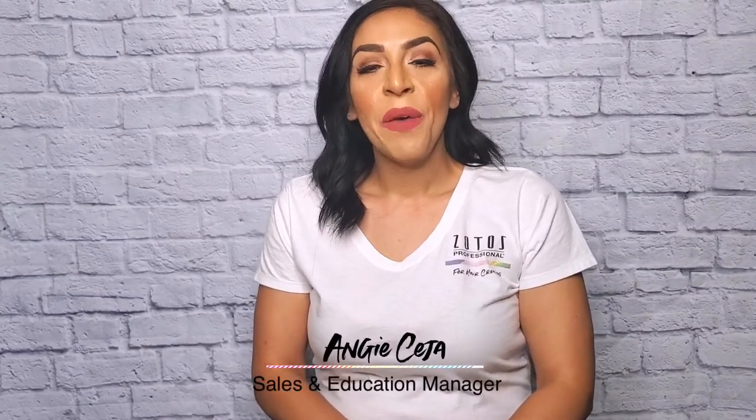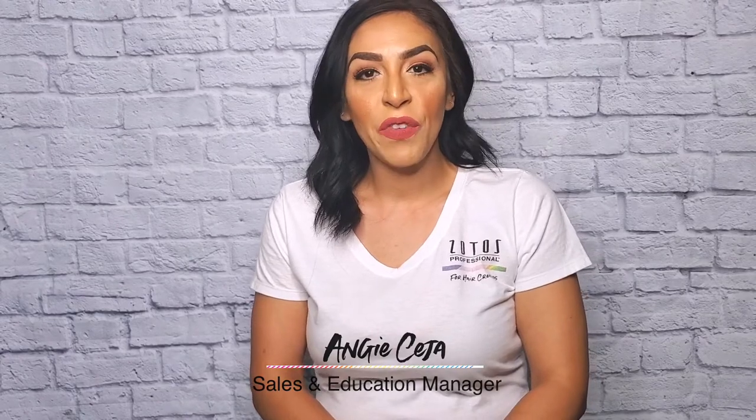Hello, my fellow hairstylists and colorists out there. I hope you're all healthy and safe. My name is Angie Ceja, and I'm here for Zotus Professional with Hanco North America for Beauty Care United.